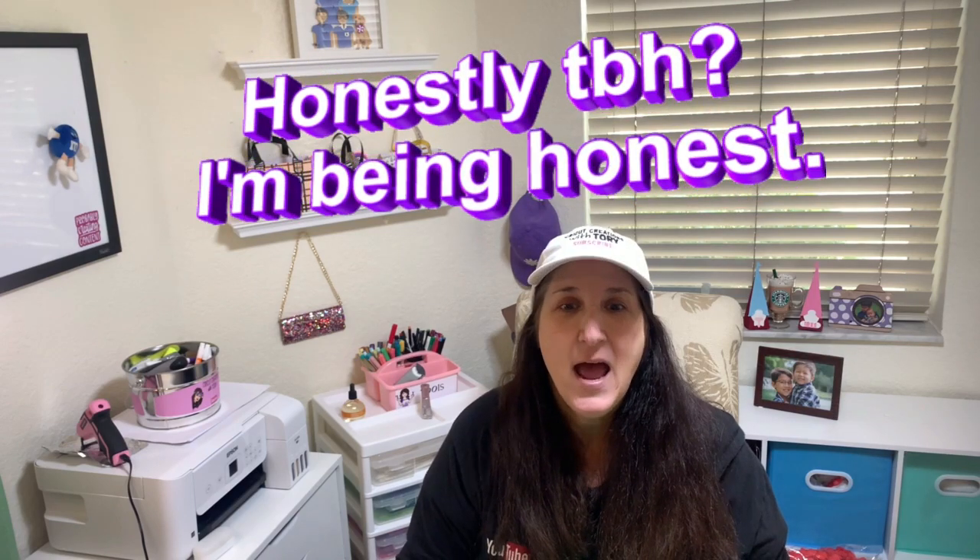I also wanted to say I hand-pick each product I review and I will provide you with my honest opinion on those products. These reviews are essential in helping my channel grow, so I thank you for your support.